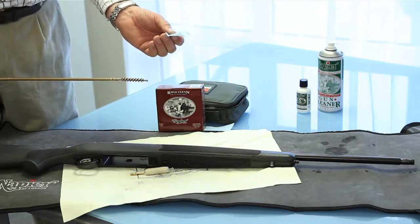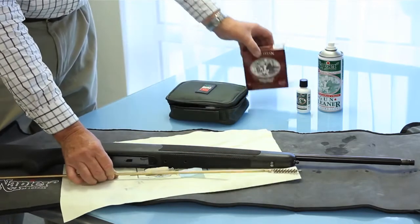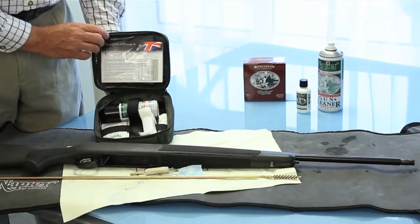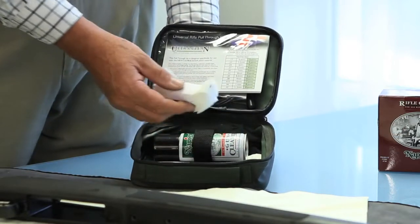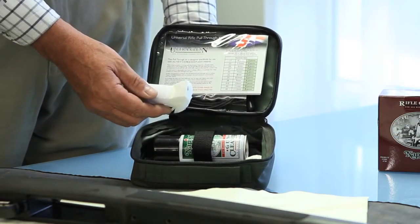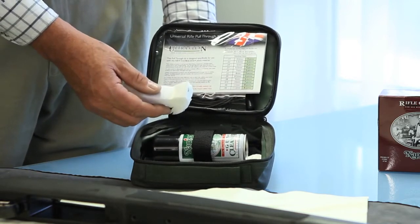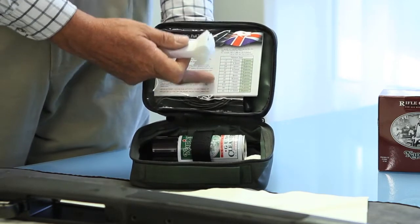Today I'll specifically talk about our latest version, which is using a new product altogether called Ultra Clean. It doesn't require a brush, it doesn't require a mop. We have a special fabric called Ultra Clean which is rough on one side and smooth on the other, and by putting this down the barrel as directed in the instructions, it can do anything from 1.7 HMR right up to .50 cal.